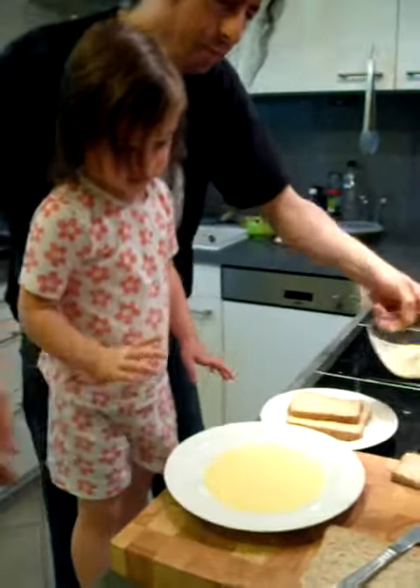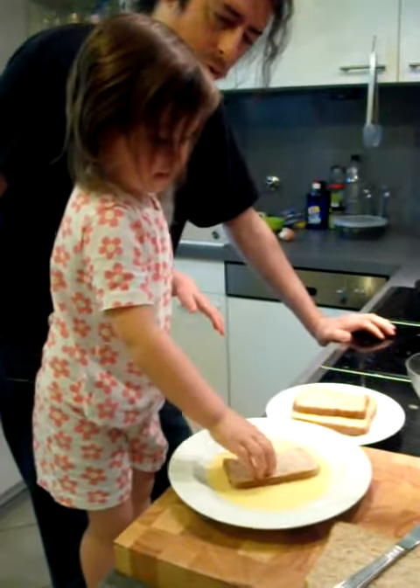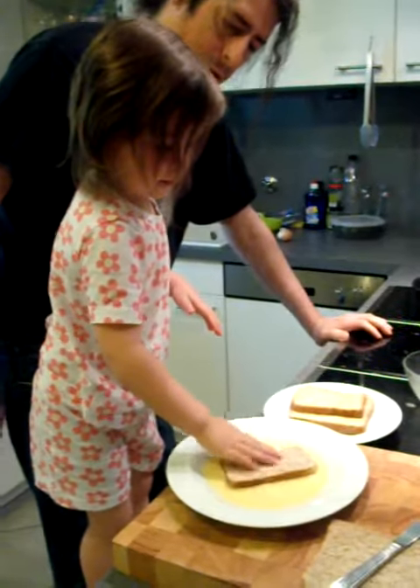Are you ready to make another one? Yeah. Okay, let's make a French toast. How do we do it? And then do we tap? That's right.